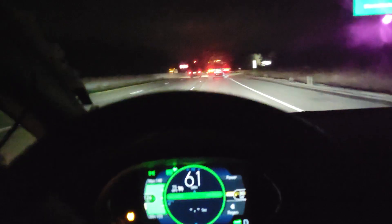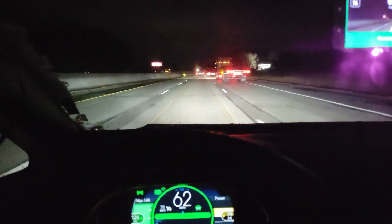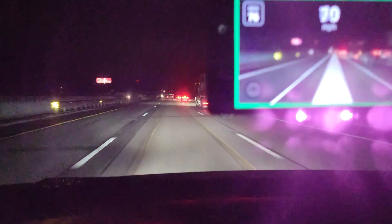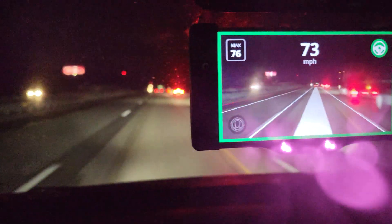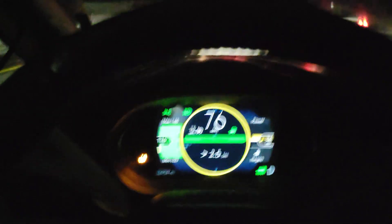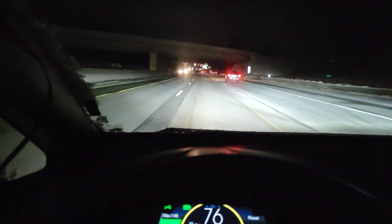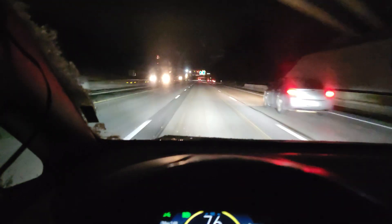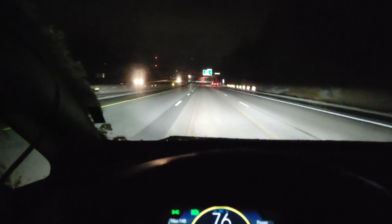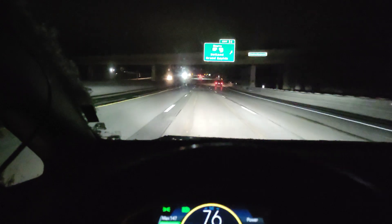I bumped it up to 75. Let's pass this truck and see what happens. Those lights make it kind of hard to get a good shot of that. But this is a Chevy Bolt. So what we are doing right now is called Vision Only Adaptive Cruise Control. It has a name — I used to call it camera-based. But V-O-A-C-C is easier to type than camera-based A-C-C.